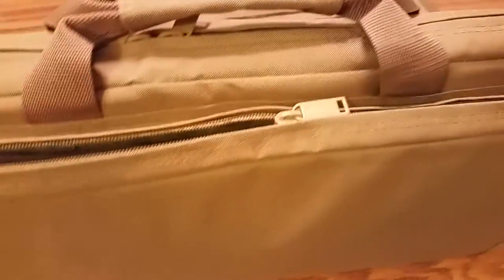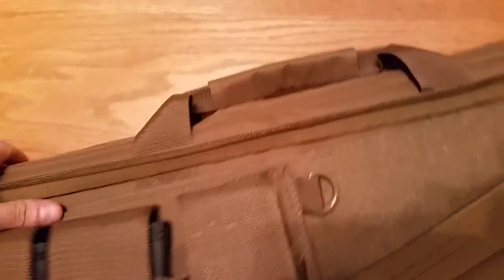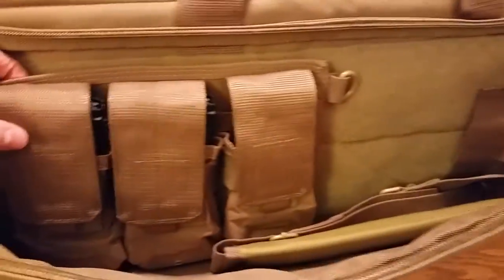There's a nice pouch here on the outside which I really like. It's kind of discreet — it's not like having a bunch of mag pouches on the outside — but it's very functional. On the inside of this thing, let me try to show this: it comes with a mag holder.